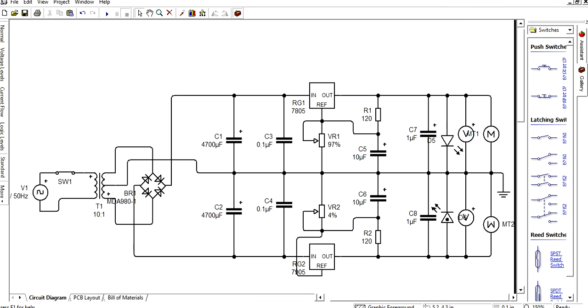Now we will run the simulation. This is our circuit showing the transformer, switch, AC supply, rectified circuit, four capacitors with values assigned, voltage regulator, and potentiometer. Make the connections and then run the simulation.